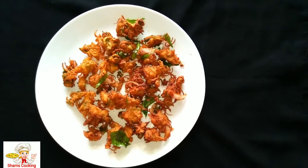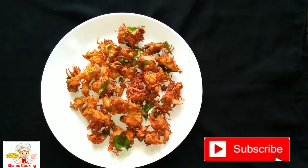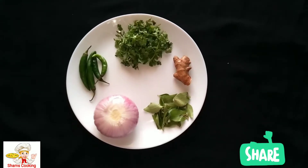Welcome to Shyam's Cooking. I had a really great day this morning. Let's start with the onion.